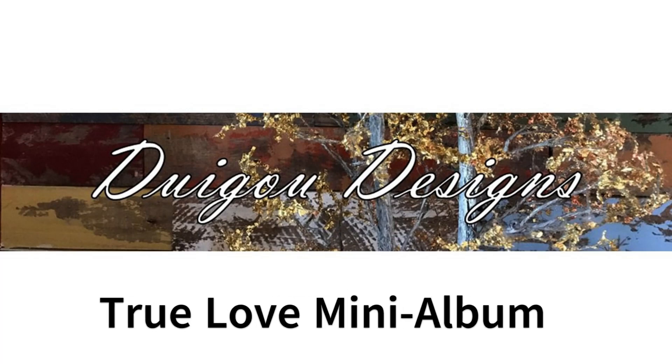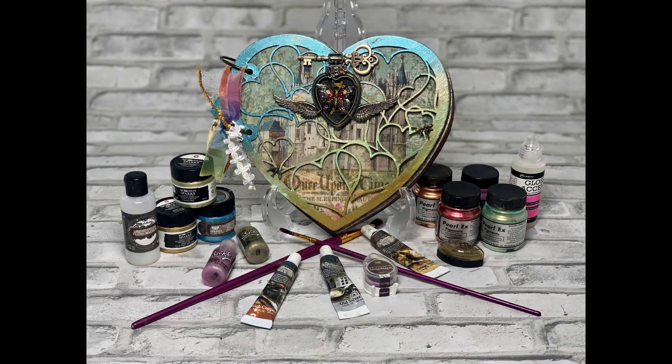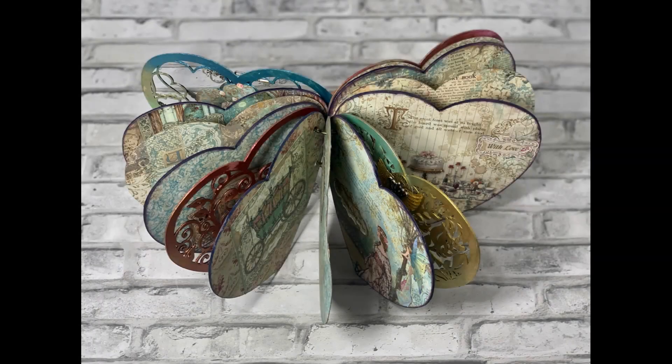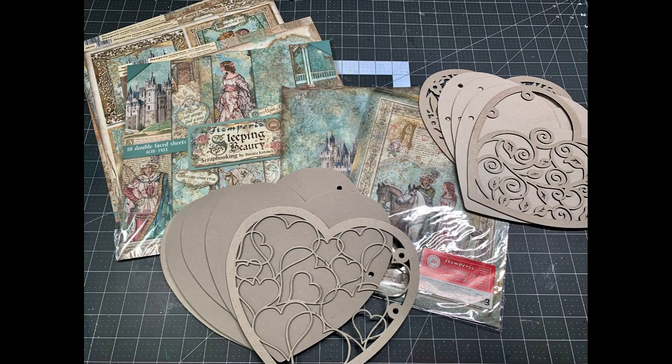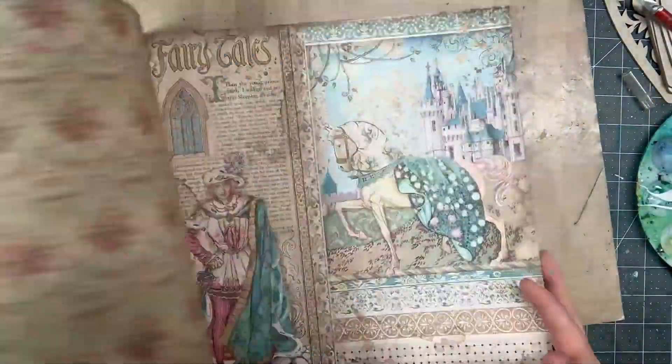Welcome and thanks for tuning in. I wanted to share today the 'True Love Once Upon a Time' heart mini album that I created. The inspiration came from pairing the Ciao Bella heart-shaped chipboard carved pages with Stamperia's beautiful sleeping beauty papers and rice papers.